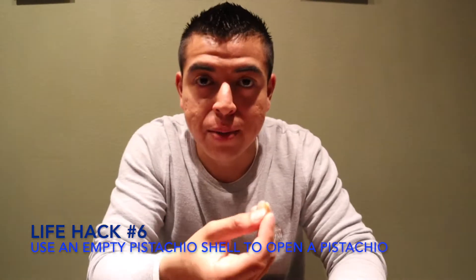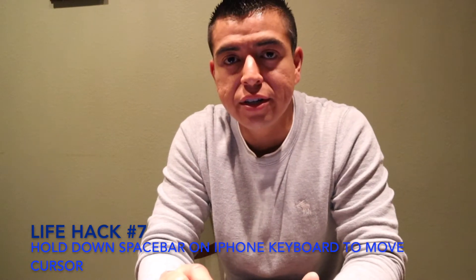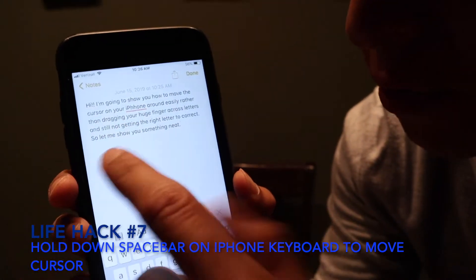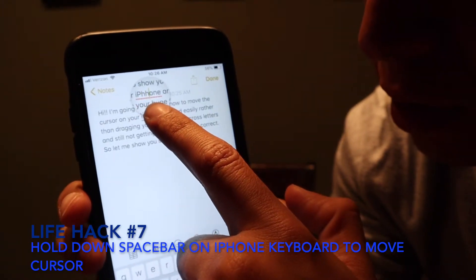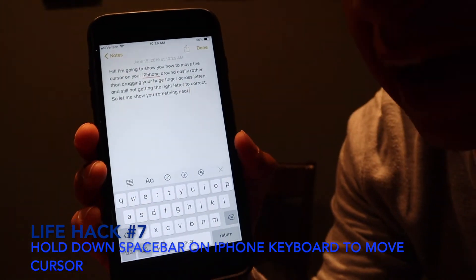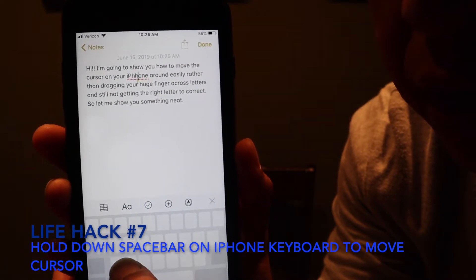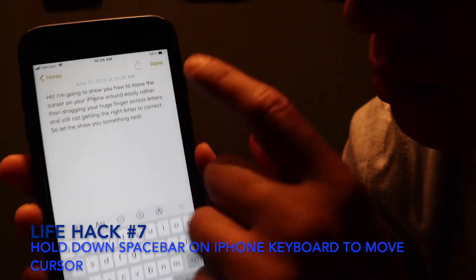All of them should work, but I'm keeping this one. This life hack shows how to move the cursor on your iPhone more easily. I have a paragraph here where I spelled iPhone incorrectly. Many of you would hold down and move the cursor, then delete — but that can be difficult. Instead, press and hold the spacebar and then you can start moving it. See how it's moving? Go to the letter you need. Fixed!